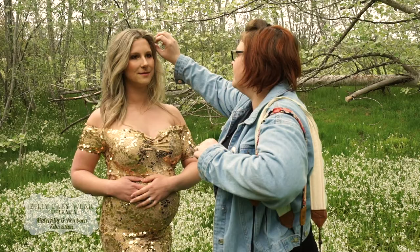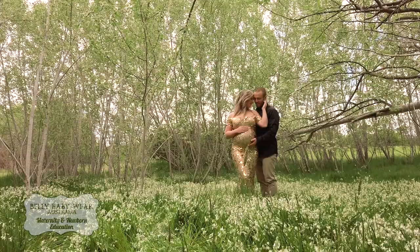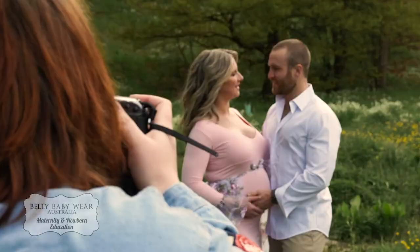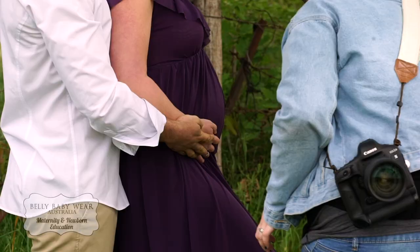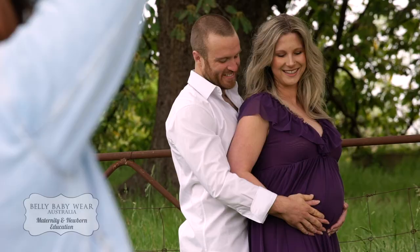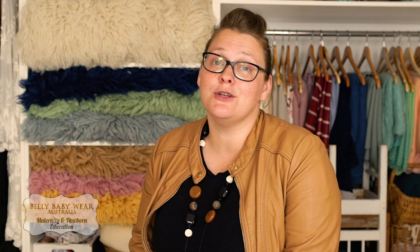Hi, I'm Emma Baker from Aurora Joy Photography. I specialise in maternity, newborn, babies and family, and I'm located in Romsey, Victoria. I'm so excited to bring to you an educational film from Belly Babywear Australia's Mastery Education Platform, focusing on how to pose a mum-to-be with her partner. By the end of this video, you're going to walk away with the knowledge and the skills to photograph your maternity clients in varying poses. I'm super excited and I hope you join us in the Mastery Members area. It's going to be awesome.